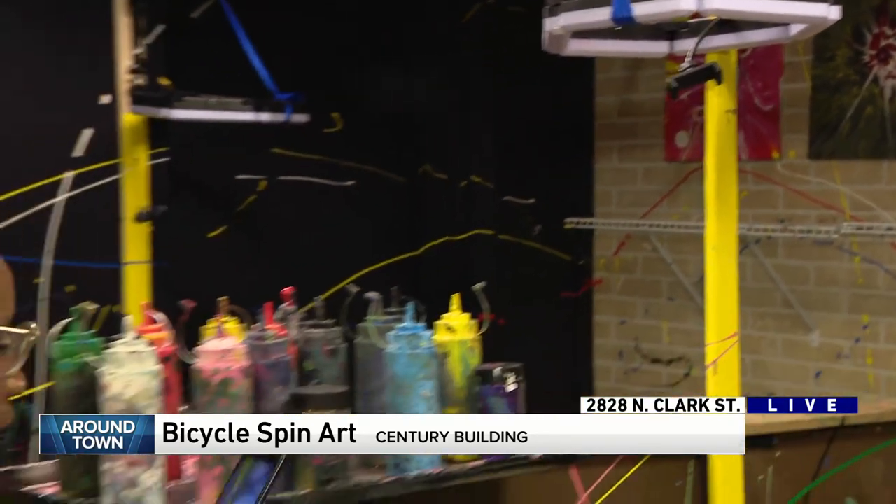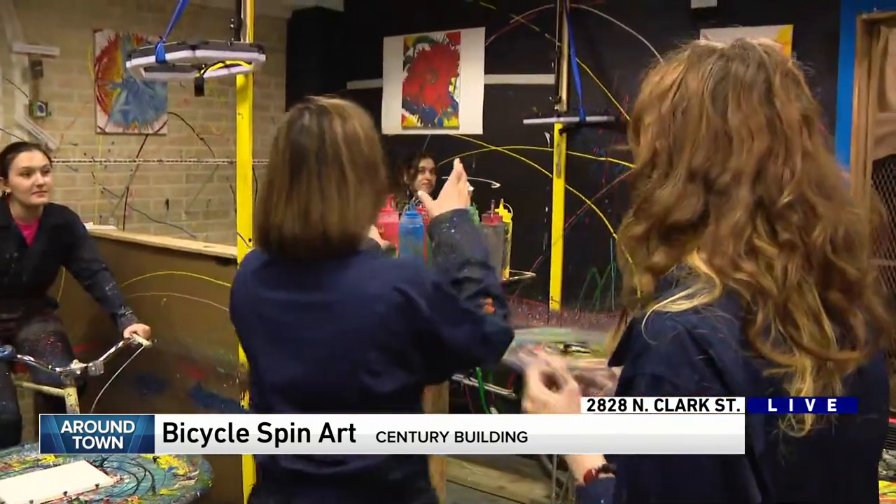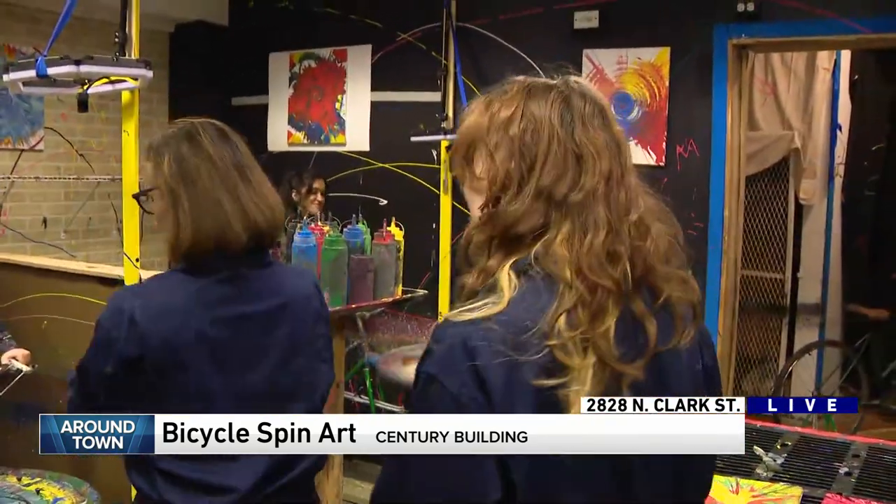How much is it, Sarah? It's $20 for kids and $32 for adults, and you get a good hour to hour-and-a-half of fun and team building — you guys really bond.